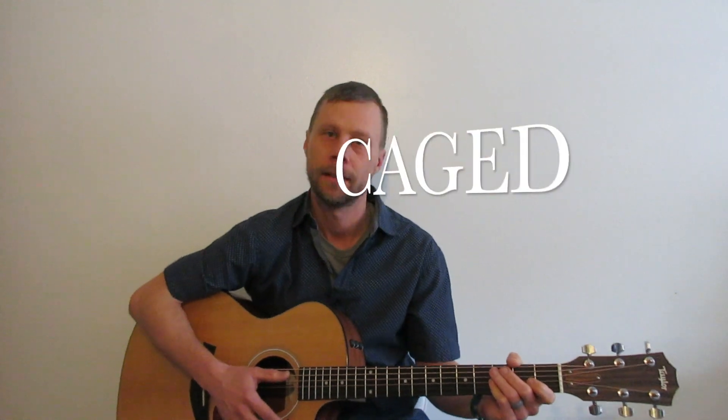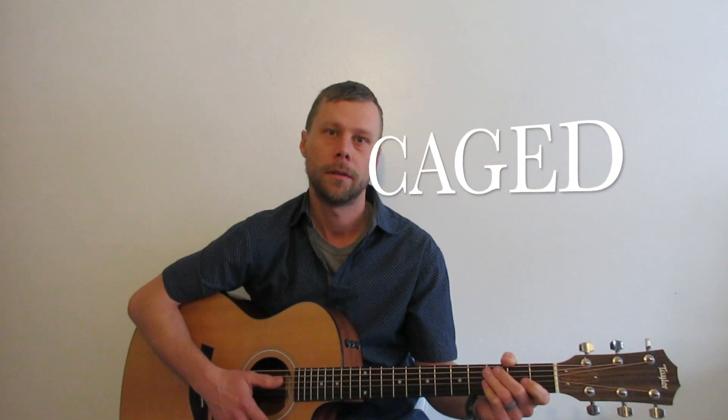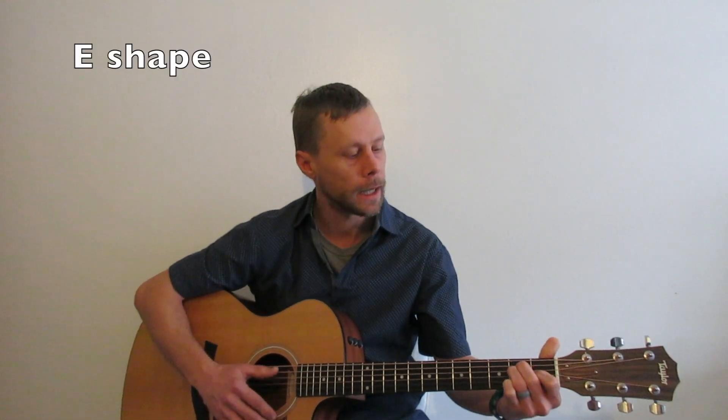Hey guys, what's up? Scott from Best Guitar Lessons Ever. We're doing another CAGED lesson today — another easy one, pretty self-explanatory. We're doing the E-shaped chord from the CAGED system.